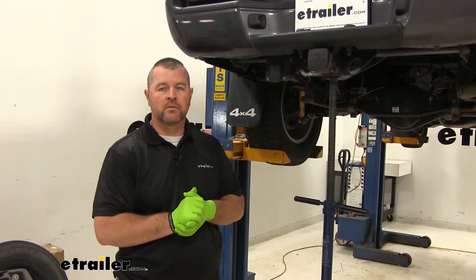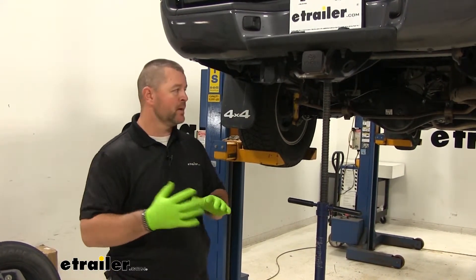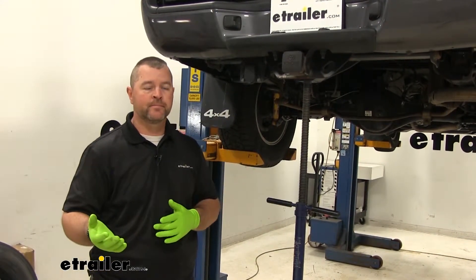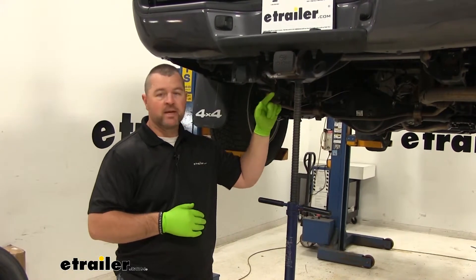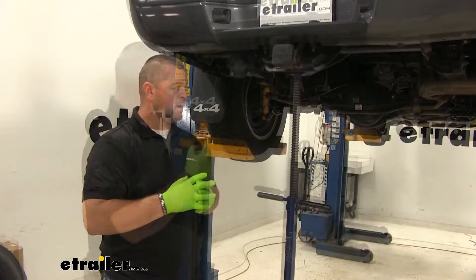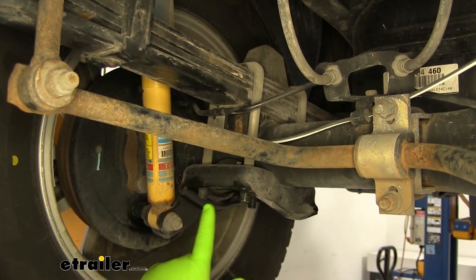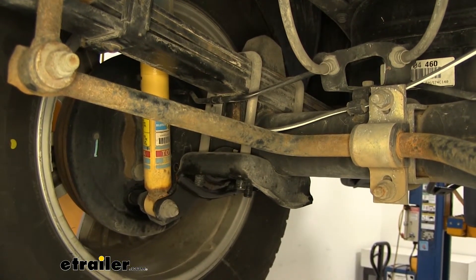Now that we've gone over the features, let's show you how to get it installed. First, remove your spare tire — it'll make the installation a little easier. I have the truck on a stand to separate the axle from the frame rail. If you're doing it at home, you can use a jack and regular jack stands — jack up the vehicle and put the jack stands under each frame rail to get the axle to drop. You want space in between for the new springs. Next, take a 3/4 inch socket and locate the U-bolts that run over the top of your spring — you'll have one on each side of the axle with four nuts on the bottom. Spray those threads with some penetrating oil to knock off any debris.